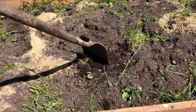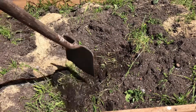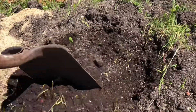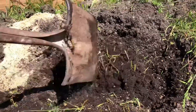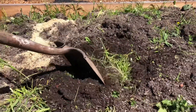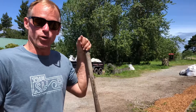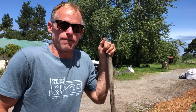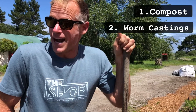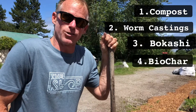That was just from me turning over the soil that was on the ground, and you can see that soil was really good potting soil. There's a little bit of perlite in there and it shovels very nicely. All this grass can be broken up pretty easily, but what we need to do is get this grass to decompose quickly so we can plant into these beds soon. In order to do that, we're going to add a few different biologically active ingredients: compost, worm castings, bokashi, and biochar.